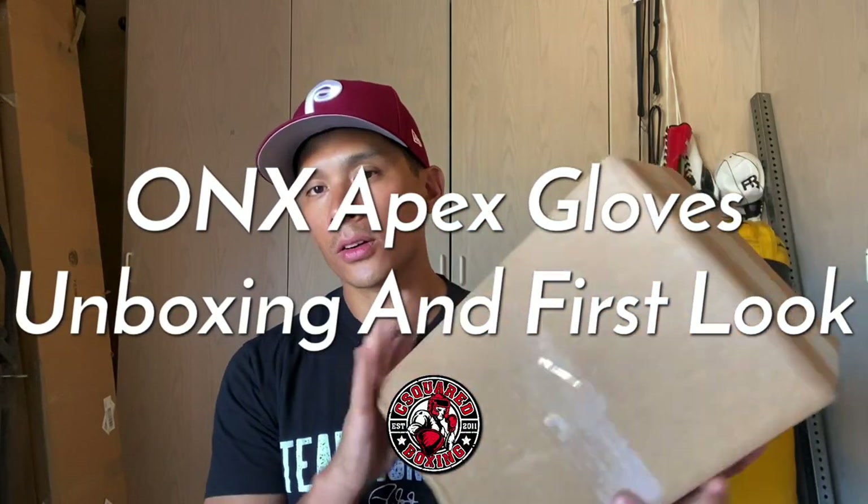What's up guys? Today I'm doing an unboxing and first look of the Onyx Apex Lace-Up Training Gloves. So stay tuned.